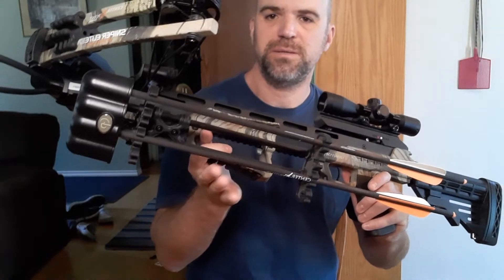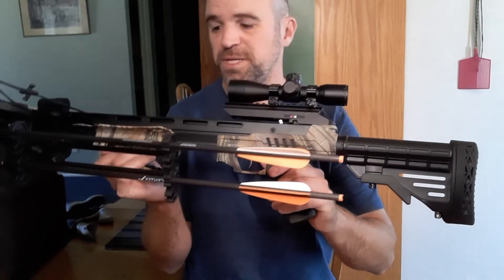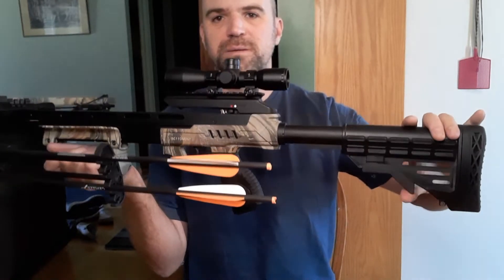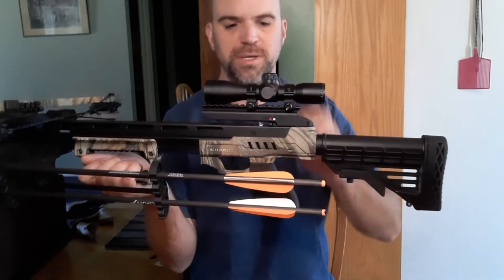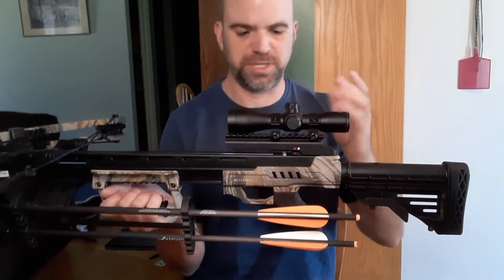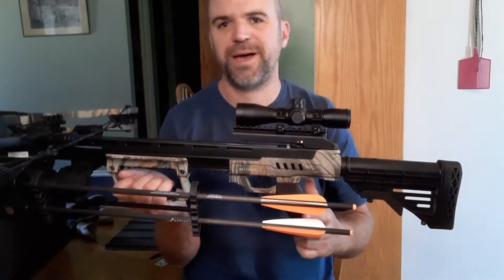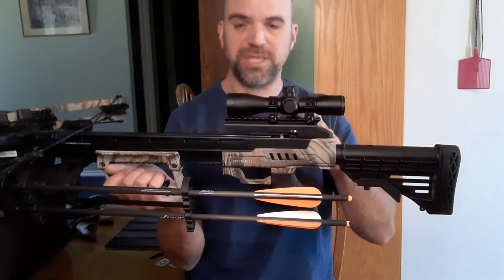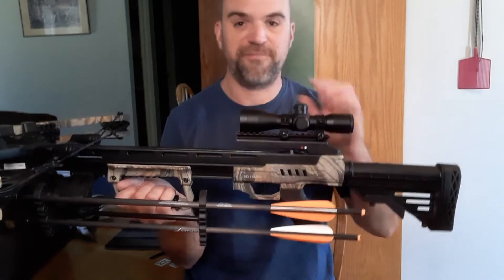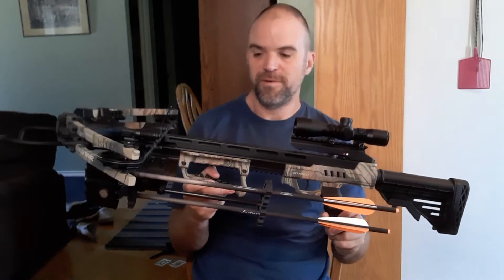It does come with the arrow holder. It comes with three arrows, although I broke one already. It has a six-position adjustable stock. It does come with the scope — a 4x32. This is just Centerpoint's own manufactured scope, so it's not high end, but it's got picatinny so I could replace it or put on a bigger, better one if I really wanted to. I've found that this scope is just fine for what it is.